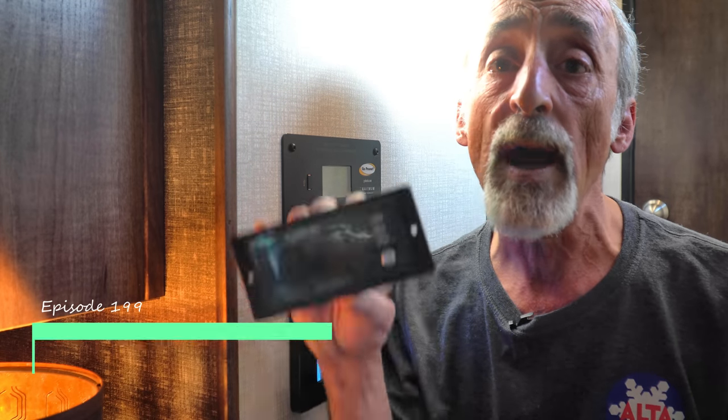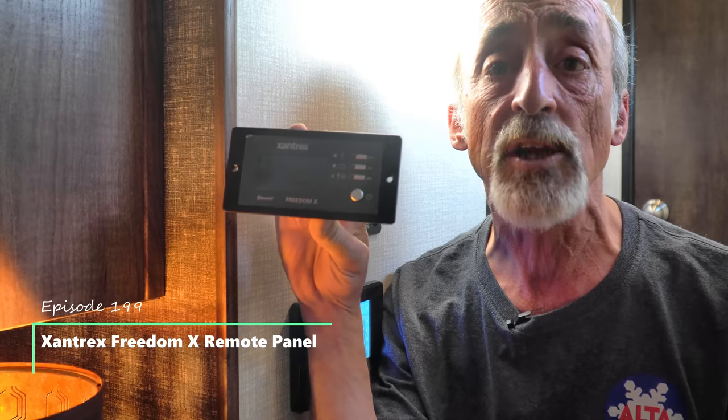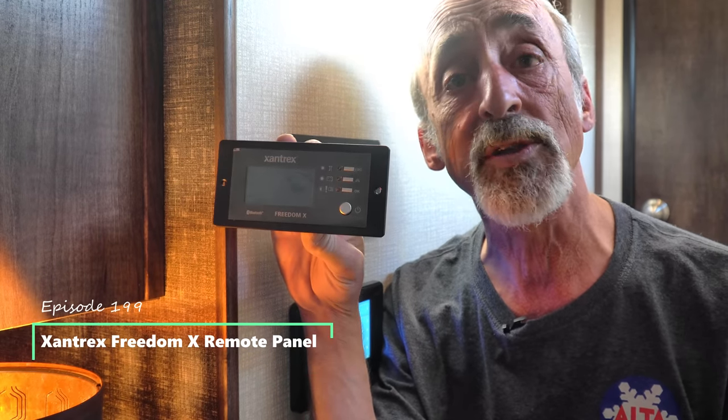Hey friends! Welcome back to Grand Adventure! I'm your host Mark Guido, and in this week's episode we are going to add a remote control and display to our Xantrex power inverter, so stay tuned!